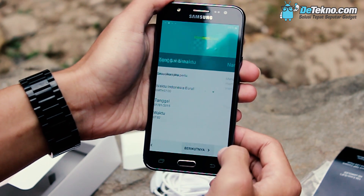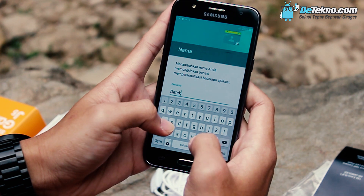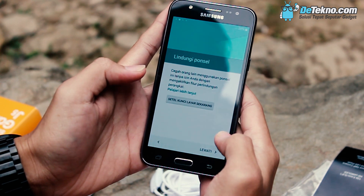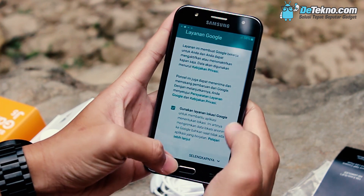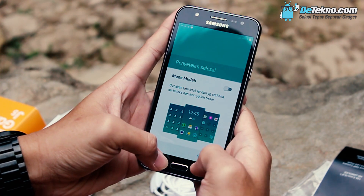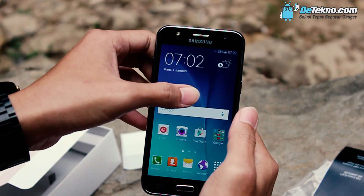Pengaturan waktu. Suruh memasukkan nama di sini ya. The Tecno. Berikutnya, lewati saja. Berikutnya lagi. Selesai. Inilah tampilan homescreen dari Samsung Galaxy J5.